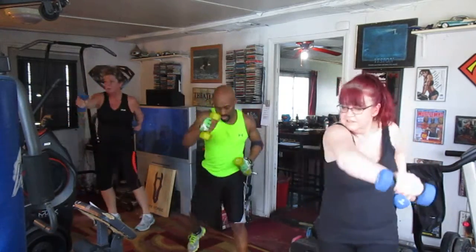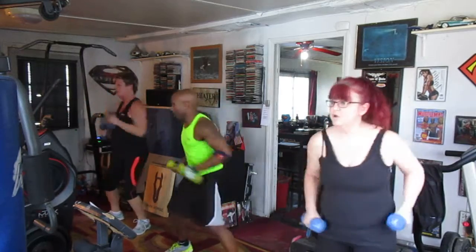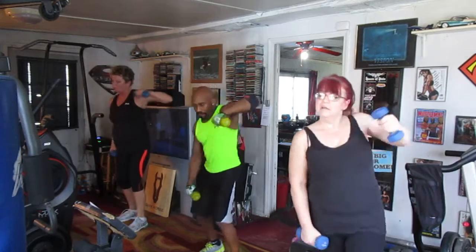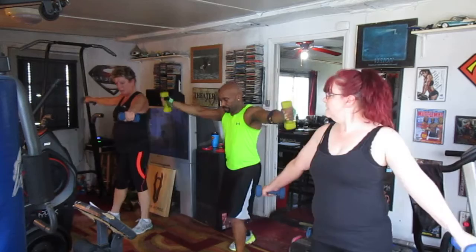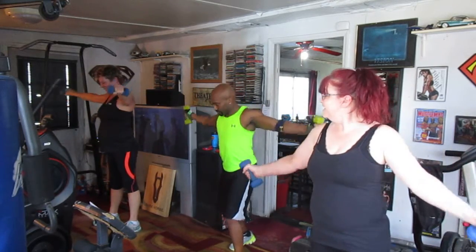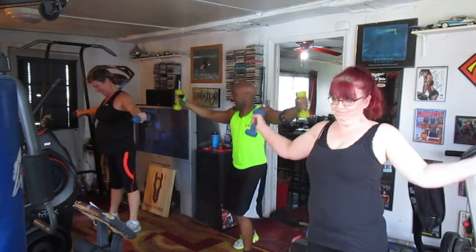One, two, three, four, five, six, seven — pull it back eight times. Two, three, four, five — six — crucifix circles right here. One, two, three, four, five, six — burn.